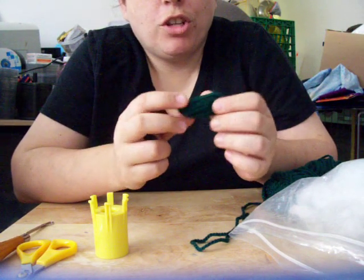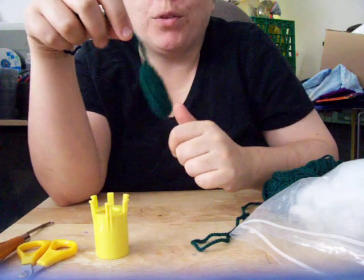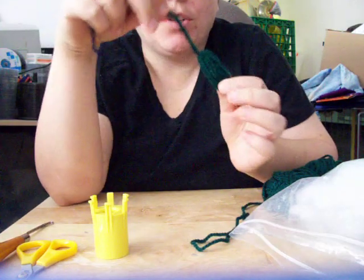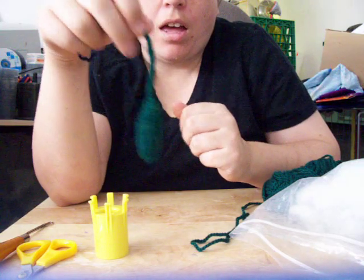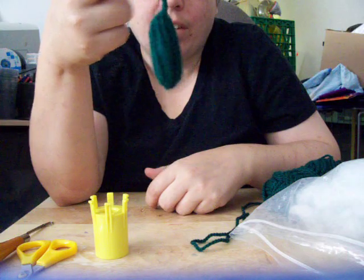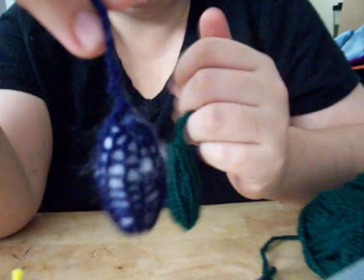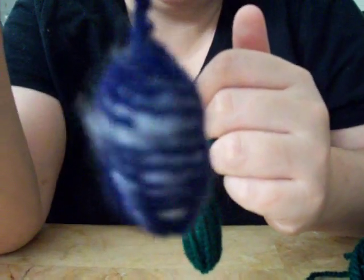These are just super cheap, super easy little toy mice. No eyes, no ears — it's just a little bitty tube with a tail. This is what happens when you use nice, heavy yarn: you get a relatively solid mouse. This is what happens when you use really thin yarn. You don't want this.